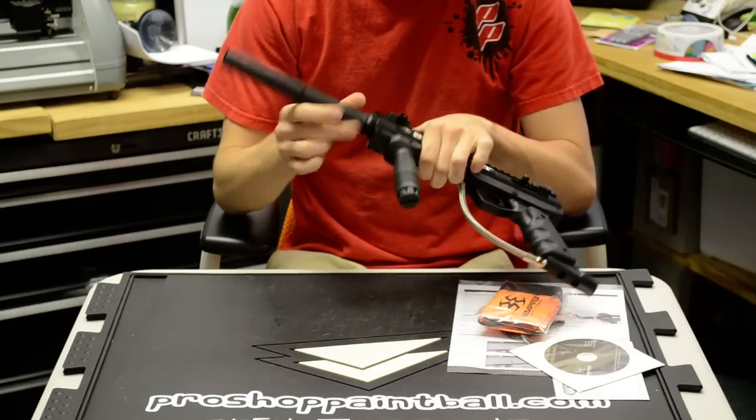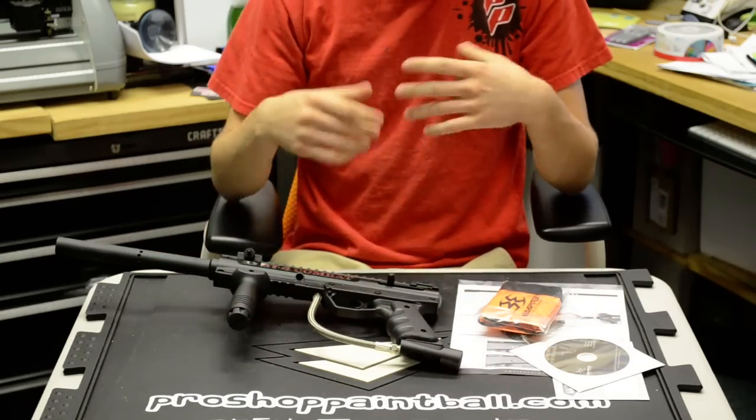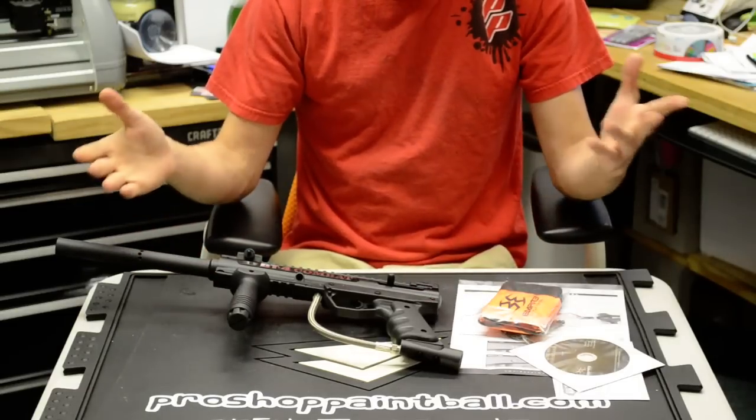That about wraps it up for today. For a more in-depth review, be sure to check out our website at ProShopPaintball.com or go to our YouTube page. Be sure to subscribe to stay up to date on all things paintball. Until next time, you guys take it easy.